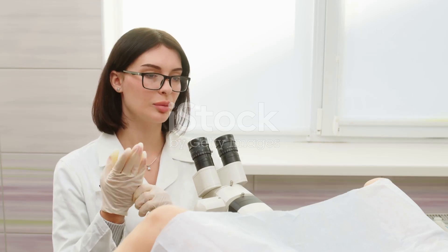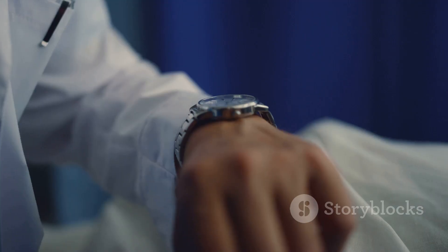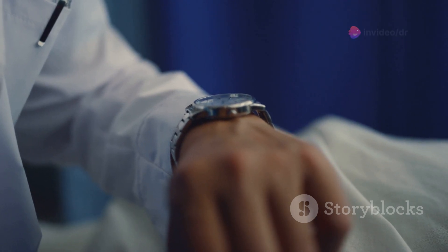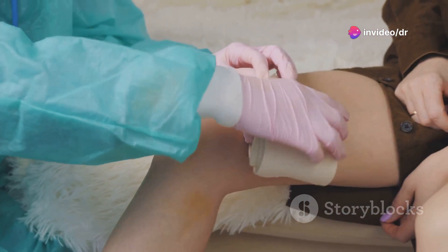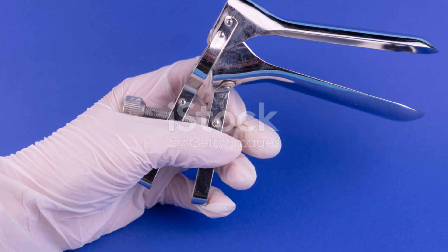The speculum opens slightly so the doctor can get a clear view of your cervix. This part only takes a few minutes. Afterward, the speculum is carefully removed. Remember, it's okay to ask questions and let your doctor know how you're feeling. Your comfort and health are their top priorities.